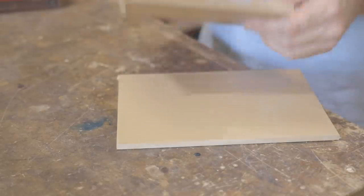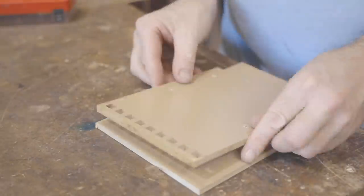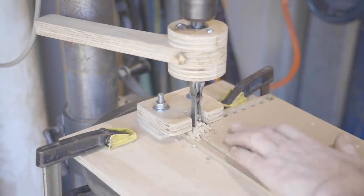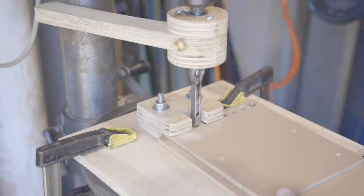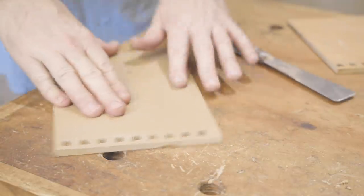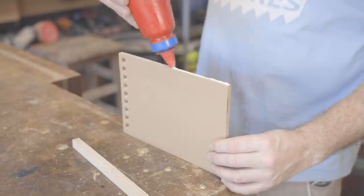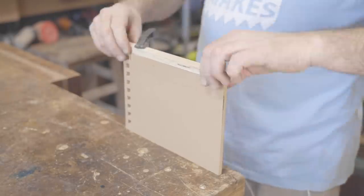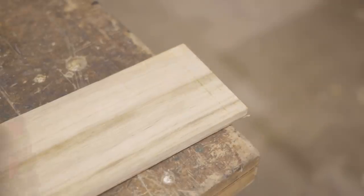I didn't make the template long enough — there needed to be enough length to clamp the workpiece to it. It's easy enough though to make a new one from the old. I'm gluing on a strip of plywood for a fence just to make it quicker and easier to clamp the workpiece in position. To reduce tear-out I'll score the back with the mortising gauge.